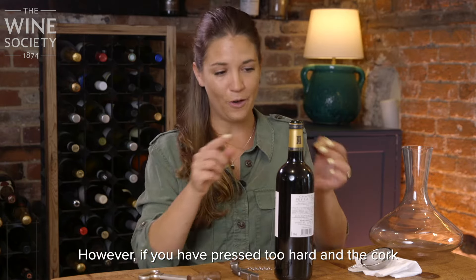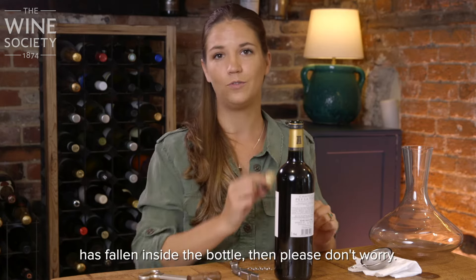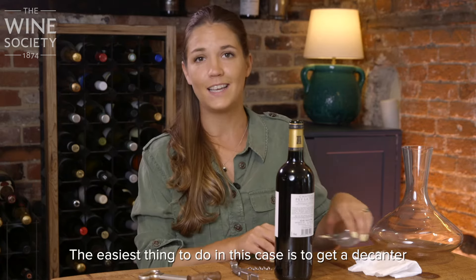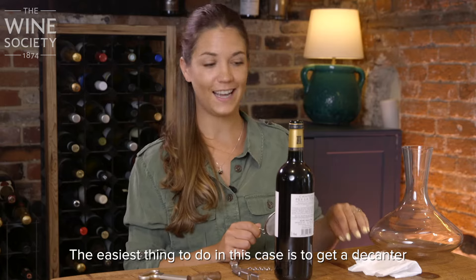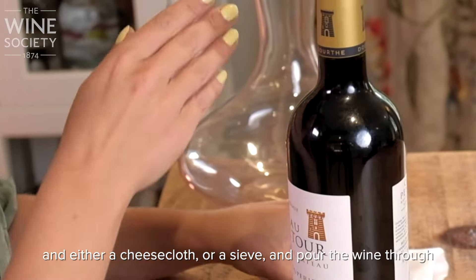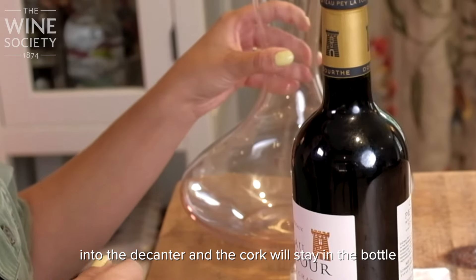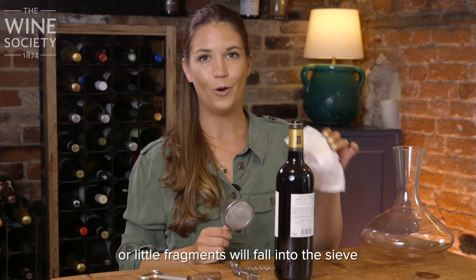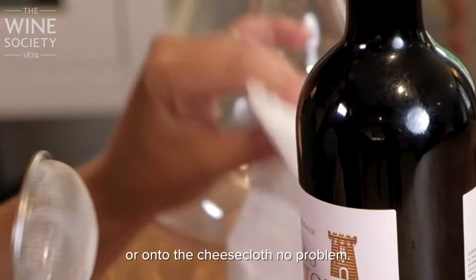However, if you have pressed too hard and the cork has fallen inside the bottle, then please don't worry. The easiest thing to do in this case is to get a decanter and either a cheesecloth or a sieve, and pour the wine through into the decanter. The cork will stay in the bottle, or little fragments will fall into the sieve or onto the cheesecloth. No problem.